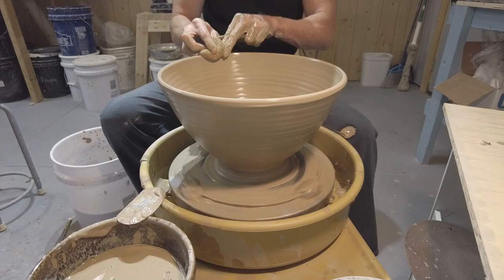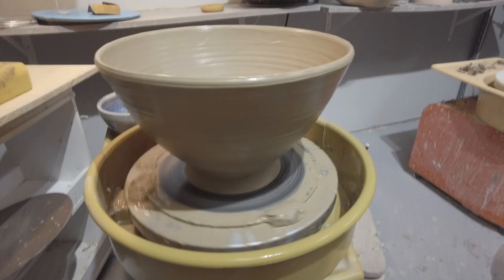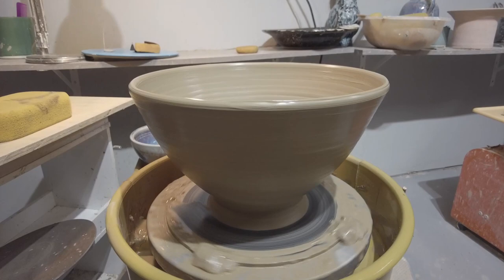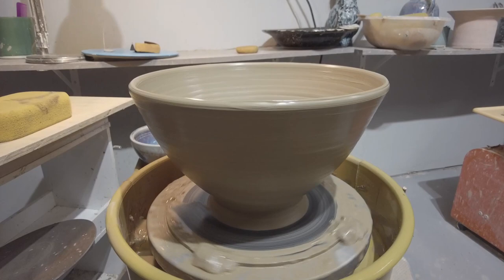That's pretty much it — I hope you guys enjoyed this. Here's a quick view of the finished pot. I can go back and give it a little more profile once it dries, and I'll have a nice big bowl. I'm going to do some piercing on this and hopefully have a nice centerpiece that somebody could put out and use. Until next time, thanks for watching.